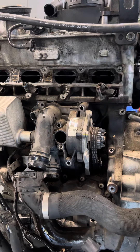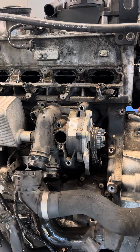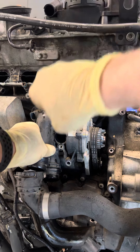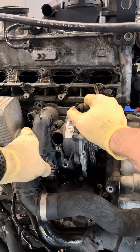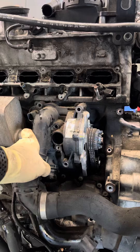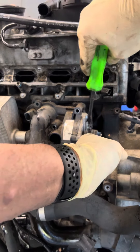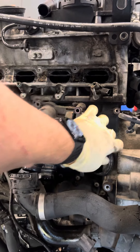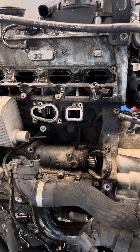Go ahead and take out the screws — there's really nothing holding this on. What we've got to do is pop it out just a little bit off of its dowel pins, let the water pump kind of sag a little bit, slide it off the edge, and then it's out.